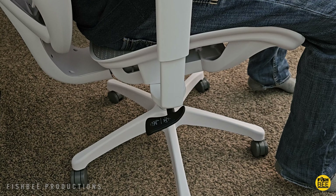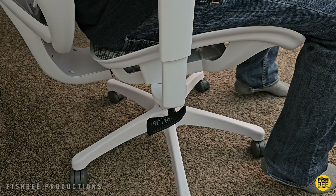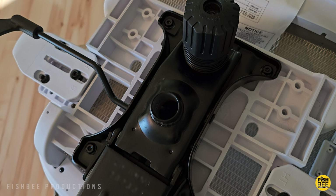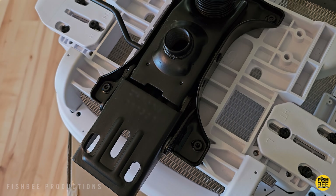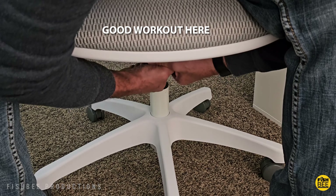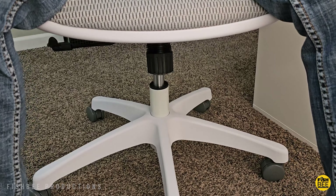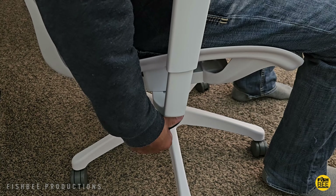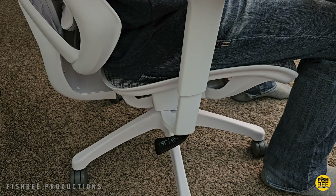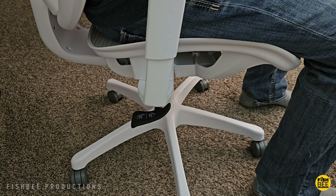I also thought about getting the Staples hiking chair, which is pretty similar to this one, but I noticed right away that the Dexley seemed like a better option, especially when you compare the arm pads. On the Dexley they feel a little bit softer than the hiking, which I like because sometimes my elbows are digging into the armrests. There's not a lot of adjustment — you can adjust the armrests up and down and slide them in and out a little bit when assembling the chair. I feel like they could go in a little bit more, but that's probably personal preference.